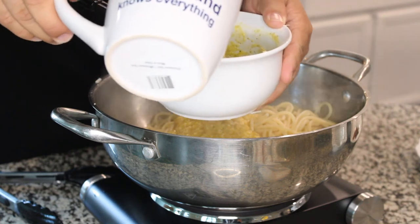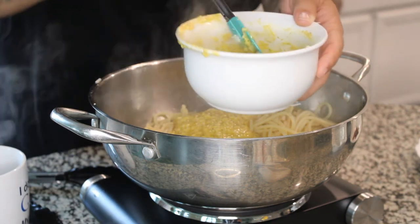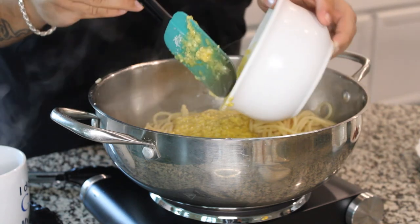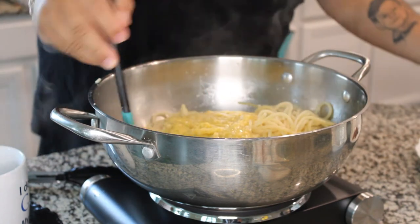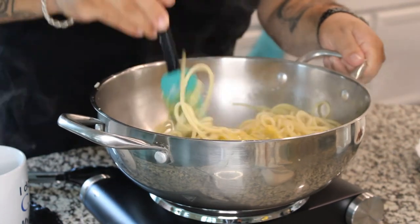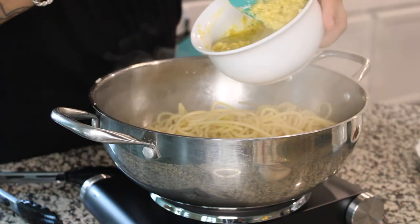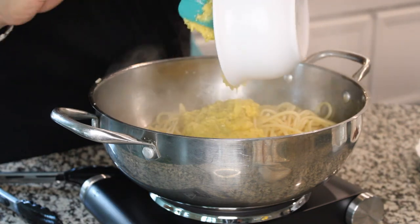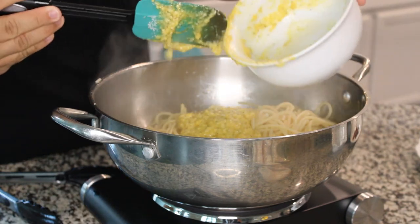Now let's add about a tablespoon of pasta water to our egg and cheese paste. What we're trying to do is bring the eggs up to temperature without scrambling them, so we're going to go slowly, adding a little bit of water at a time until the paste is a bit runnier than when we started. Let's go ahead and shut off the heat and add in our paste. Once this is in, things are going to happen real quickly, so make sure you have a rubber spatula to mix quickly — kind of like the school year.